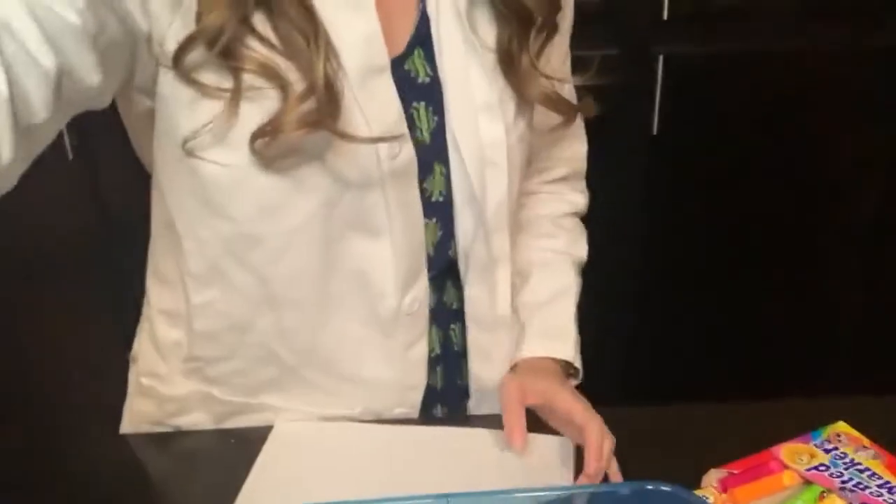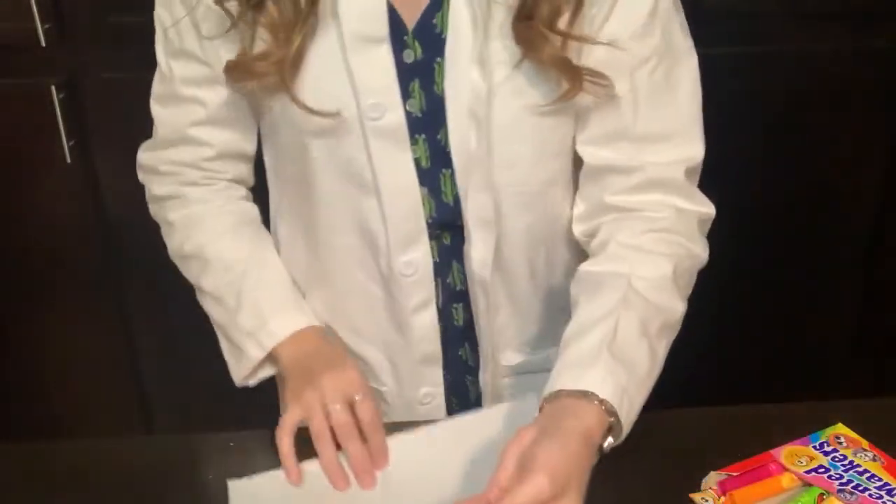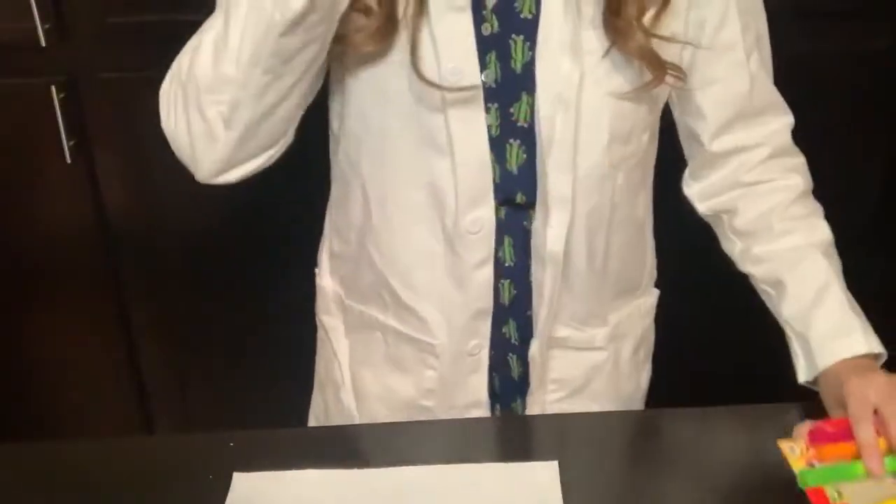Hi kiddos! Today for science we are going to be making a fun paper towel coloring experiment that will reveal a hidden picture. All you're gonna need for today is a bucket of water, a single paper towel, and some markers. So let's go ahead and get started.